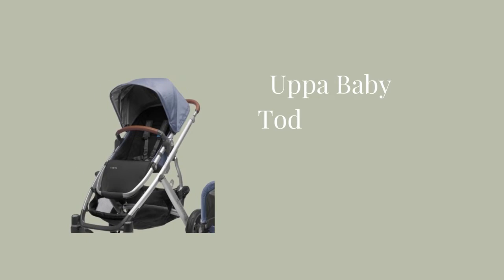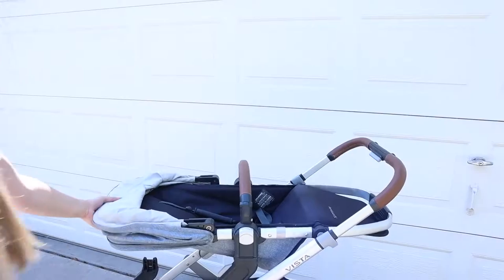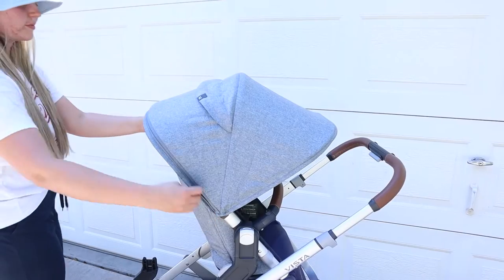Most things about the toddler seat and the rumble seat are the same — the main difference is weight capacity. The toddler seat can hold up to 50 pounds and the rumble seat can hold up to 35 pounds. The toddler seat goes on top and the rumble seat goes on the bottom in different configurations, because the toddler seat is too long to fit on the bottom. The material on both seats is fantastic — very breathable, easy to clean, easy to buckle in and out, and everything adjusts like butter.